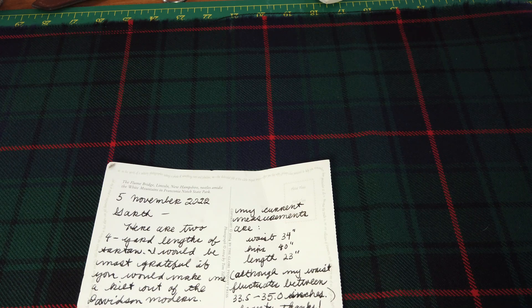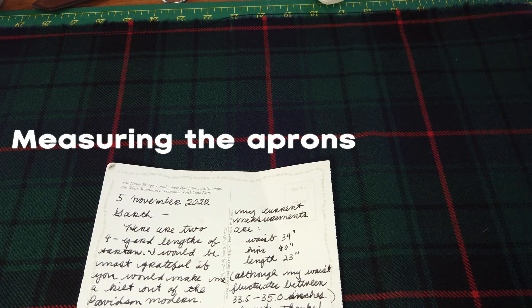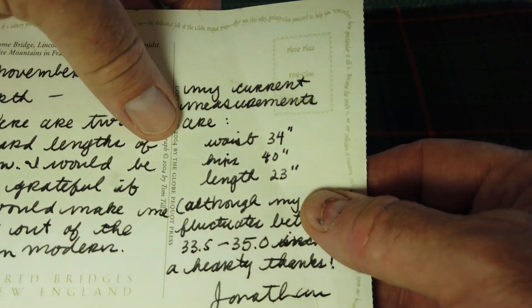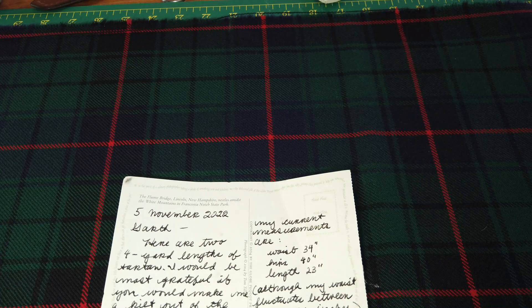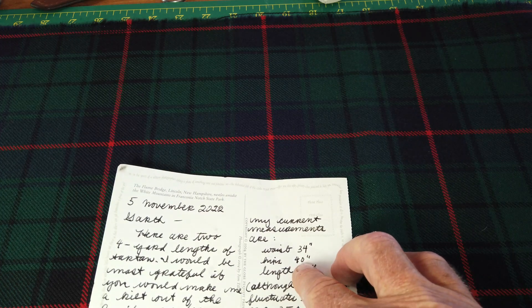Welcome back. In this presentation, part number eight, we are going to be measuring the front apron as well as the back apron. Recap: the customer's waist is 34 and the hips are 40, so what I've got to do is halve that — which is 17 — and halve that — which is 20.